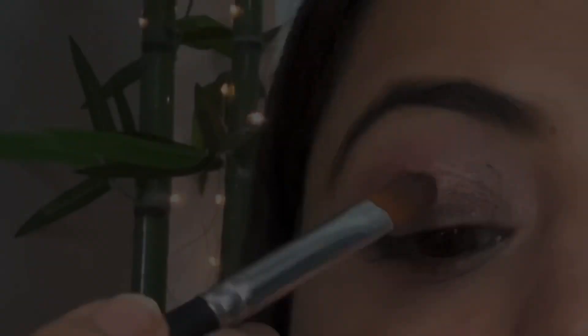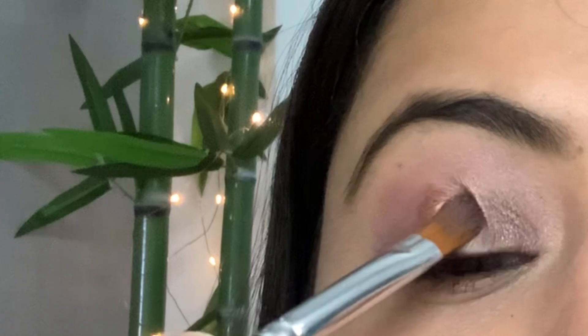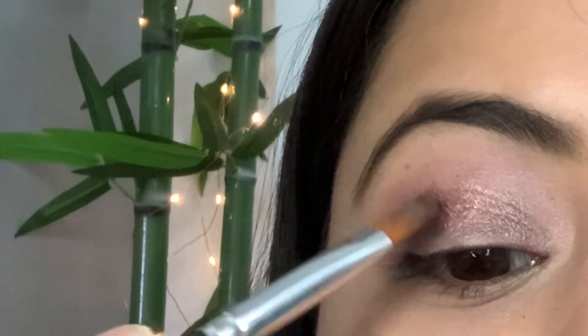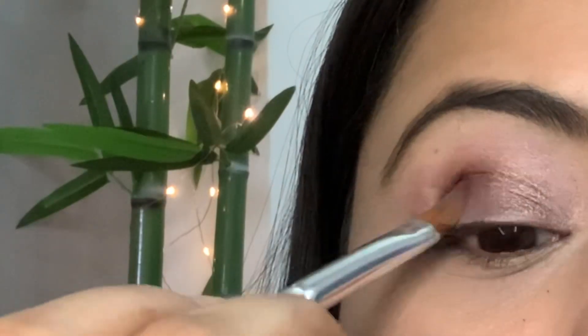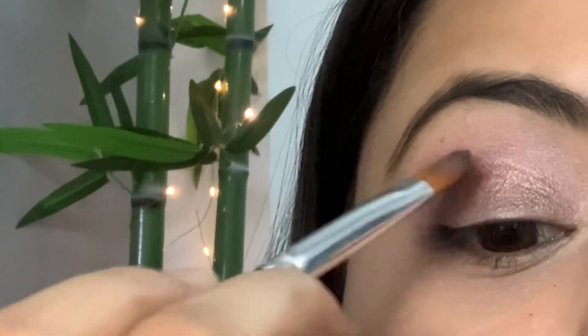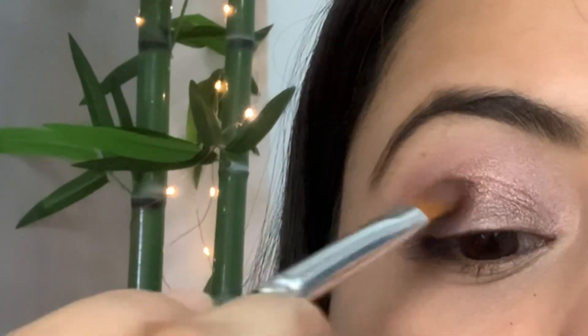So we have applied the eyeshadow. Now what we have to do is just dab, dab and dab so that the three shades along with the transition shade are blended properly — yes, exactly this way.